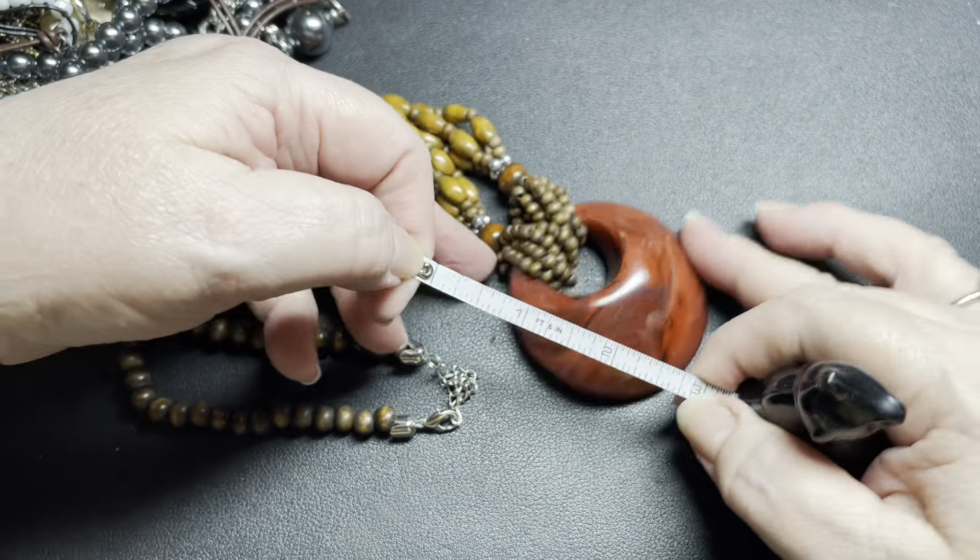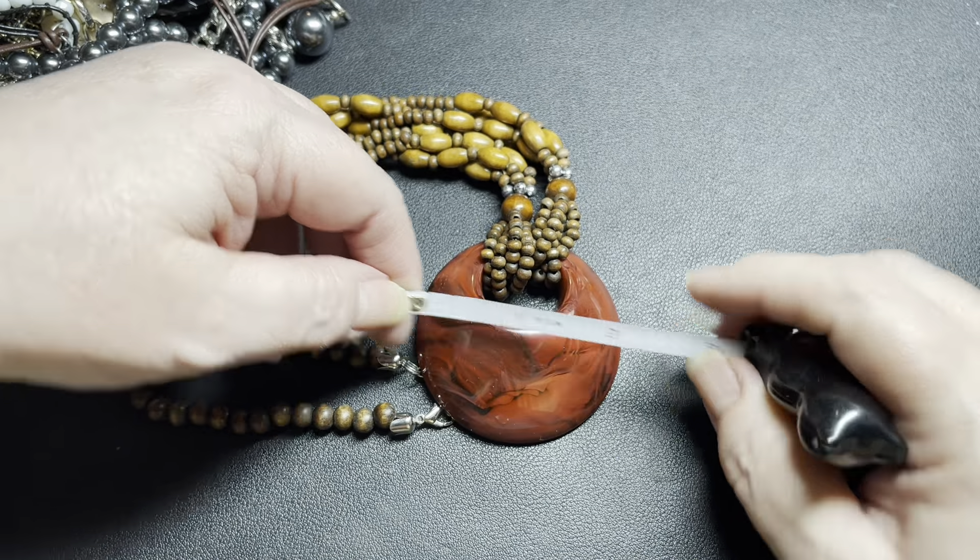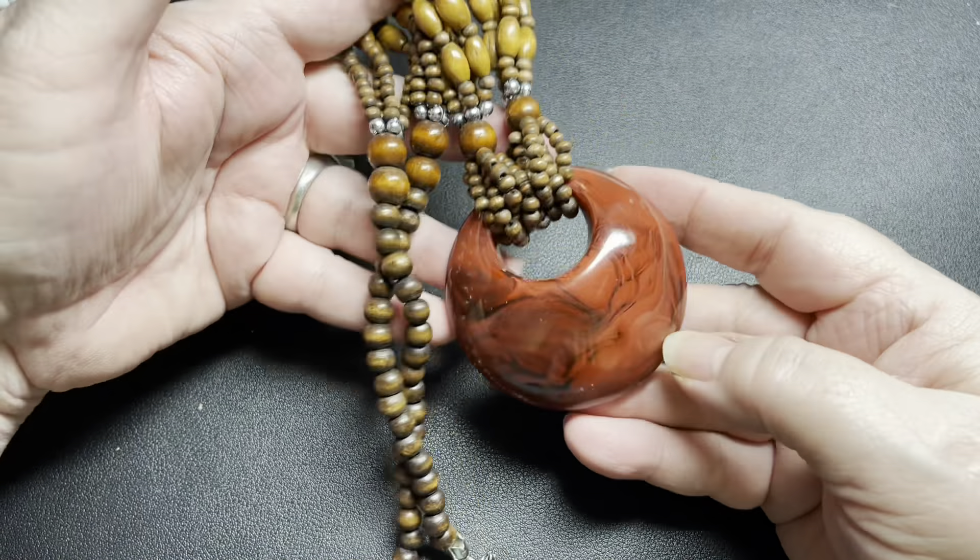The good thing about ThredUp versus Goodwill is generally it's not as tangled — and I say generally because it has been tangled before. This is pretty, this is acrylic, this is all wood, silver tone, no signature. It does have an extension — 22 inches with about an inch extension — and this acrylic piece is 2½ inches by 2½ inches. I'm going to say let's just do $3.